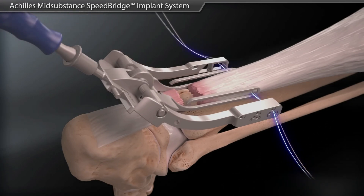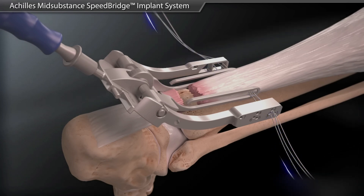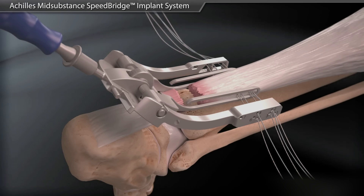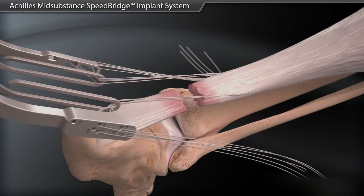The sutures are then passed through the jig and the tendon in a stepwise manner using the numbered holes on the side of the PARS jig. The jig is then removed, pulling the suture out of the incision.